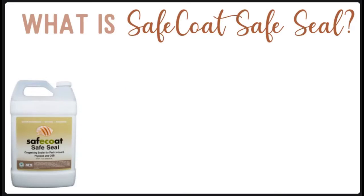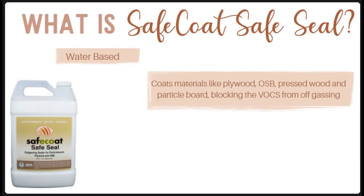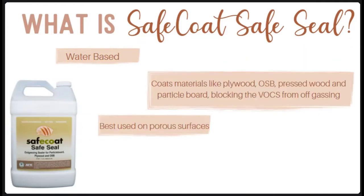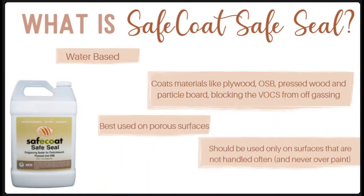So what is Safe Seal? It is a water-based product used to coat materials like plywood, OSB, pressed wood, or particle board that contain toxic VOCs such as formaldehyde. Safe Seal comes in a matte finish and it sticks well to porous surfaces. It is best used on porous surfaces like plywood and exposed particle board edges. They recommend using it on areas that aren't often handled because the surface can remain a bit tacky even after curing. Safe Seal should never be used over paint, but you can use it as a primer or underneath paints of your choosing.